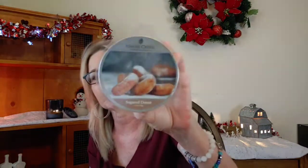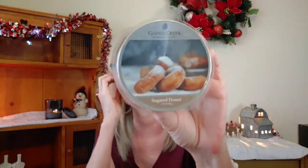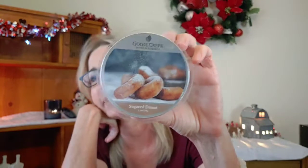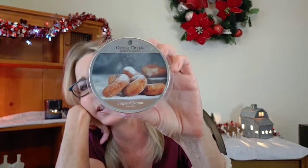Last but not least is Goose Creek's Sugar Donut — you guys, this is amazing. It is so good; I love this one. I am over the moon excited. The scent notes are cinnamon swirl fried dough — it's a cinnamon swirl fried doughnut scent. This is 100% authentic and it's delicious. I just wish it was a little bit stronger. Strength and throw on this one is probably about a 6 to a 7. But I love this one so much that it's going to be a high-on-my-list repurchase from Goose Creek.